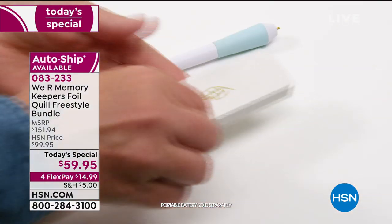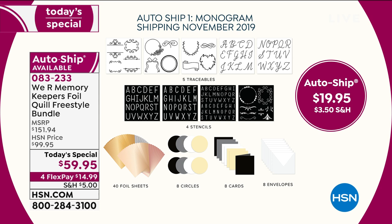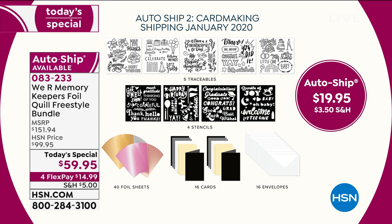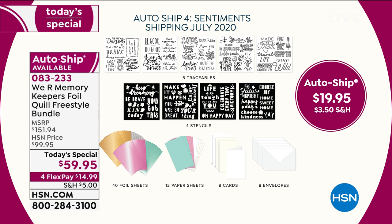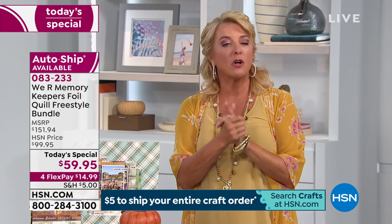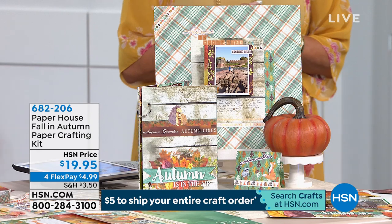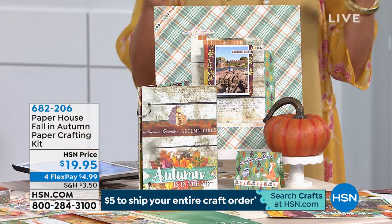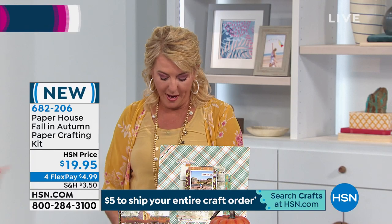The auto-ship is under $20 a month. You guys are picking it up fast – do not let the auto-ship slip away because a lot of times it will sell out before the original single shipment. You'll get the four pens and all the goodies, then auto-ship every couple months with a brand-new supply. We've now sold 4,100 units. If you're thinking about sleeping on it and coming back – it may be gone. Do not wait.